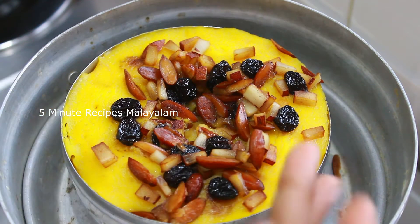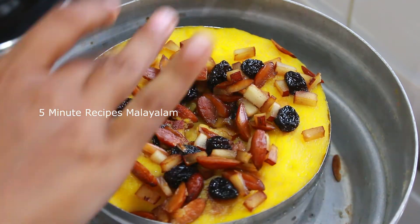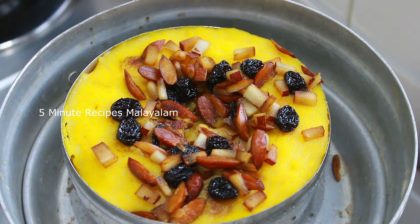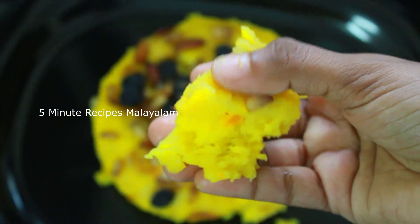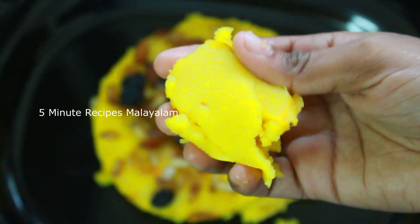Hello everyone, welcome to the next video. Today we are going to have a recipe for an evening snack of the carrot. We are going to have a taste of the carrot.